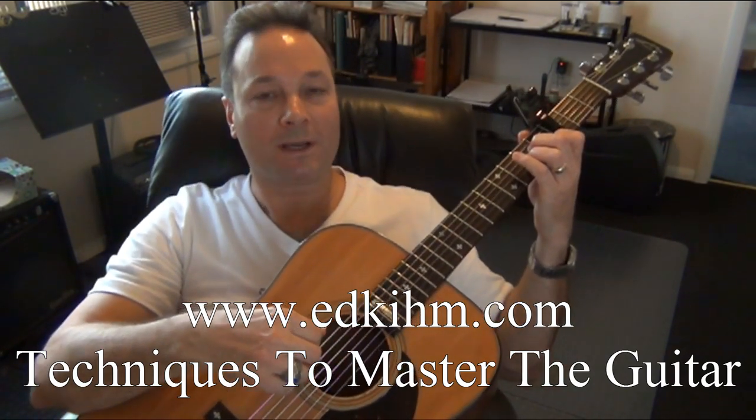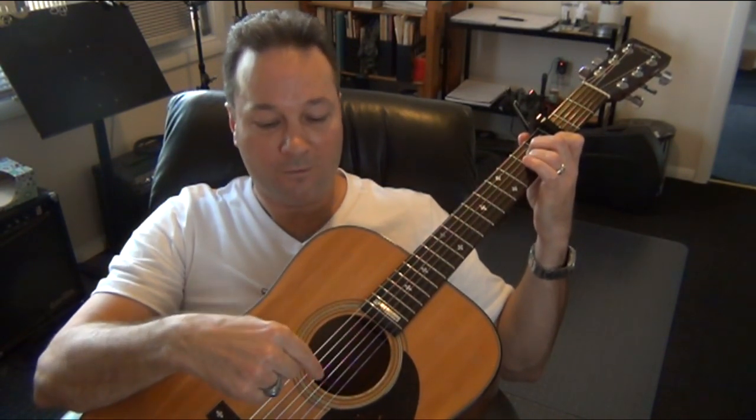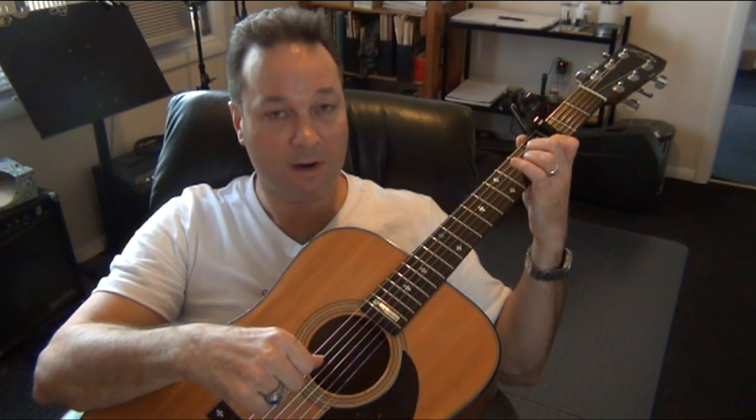The finger-picking pattern for the chords A minor and C uses strings 5, 4, and 3, played with the thumb and index finger. The thumb will always pick on the fifth string for A minor and C. The pattern is an eighth note pattern.